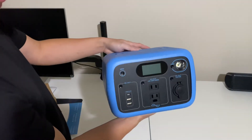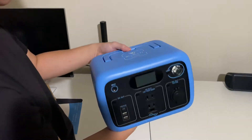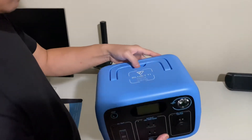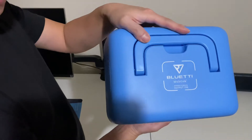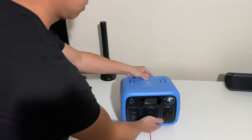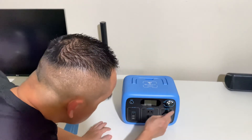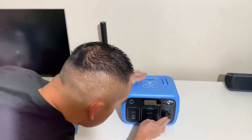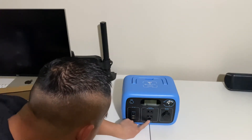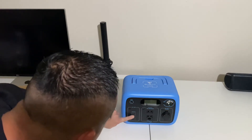I got the blue color. That's your wireless charging 15 watt output. Your cigarette adapter. Two AC outputs. USB-C and two USB-A.